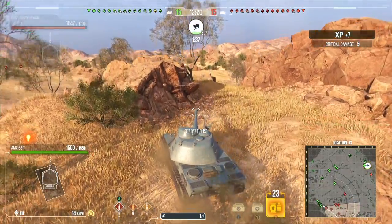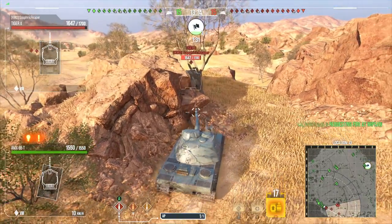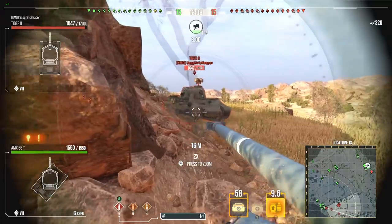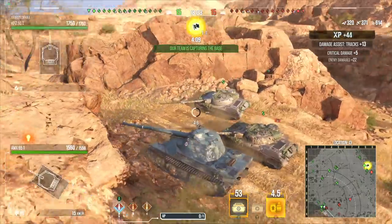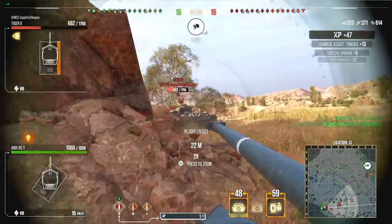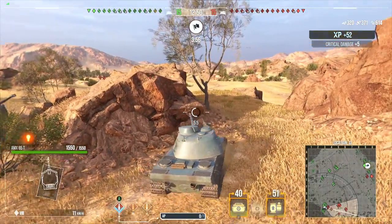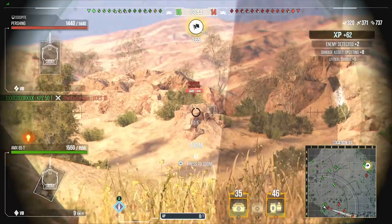AMX 65 ton, recently buffed. Tiger 2, recently buffed — let's see how this engagement goes. These tanks both got amazing penetration. We got a platoon of mediums — I want to pull, stop, aim, and sadly we do not take out the guys. But we did get spot assist — purging off from the distance there.